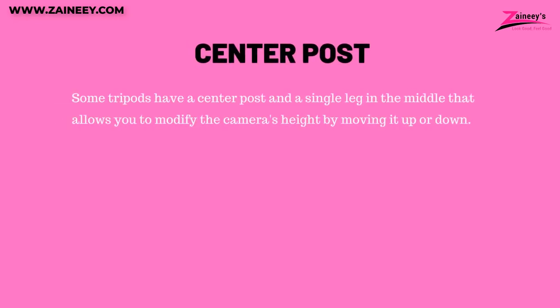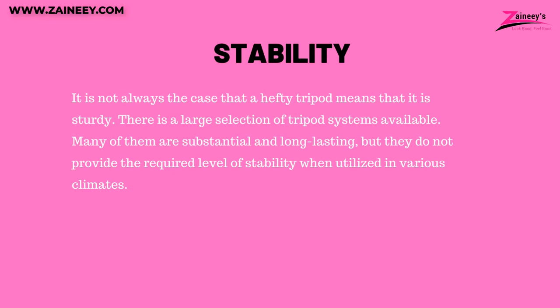Number 4: Center post. Some tripods have a center post — a single leg in the middle that allows you to modify the height by moving it up or down. Number 5: Stability. It is not always the case that a heavy tripod means it is sturdy. There is a large selection of tripod systems available; many are substantial and long-lasting, but they do not provide the required level of stability when utilized in various climates.